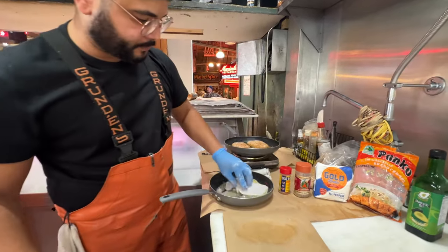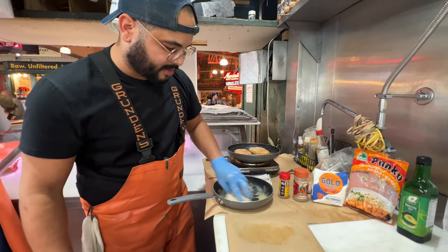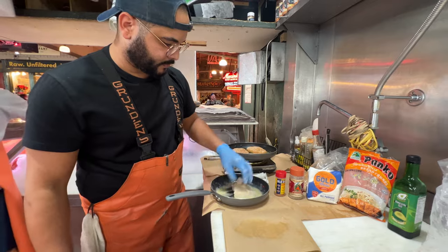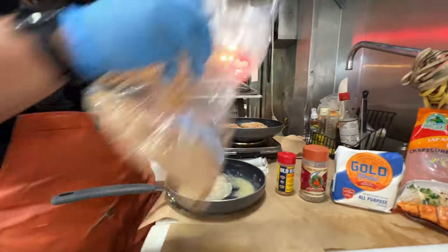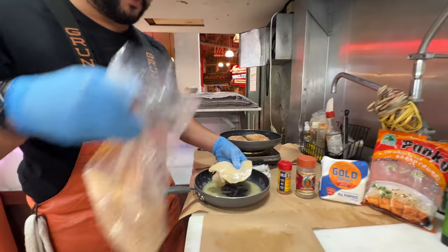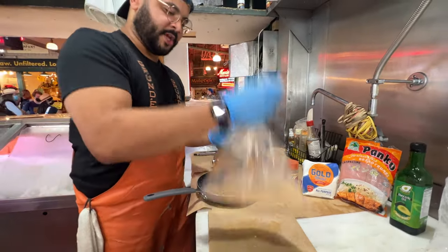Egg wash. Beautiful — just like mom used to make, really. Once the cheek has been washed in egg, into your panko. Shakey, shakey, shakey.